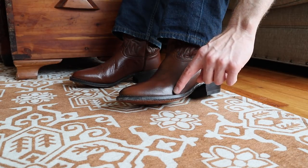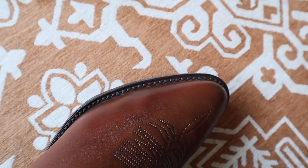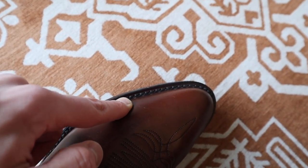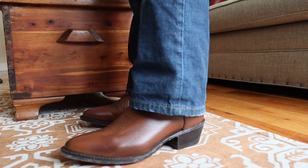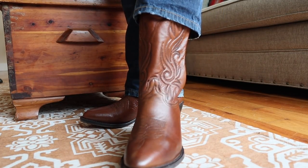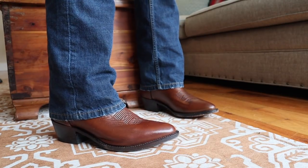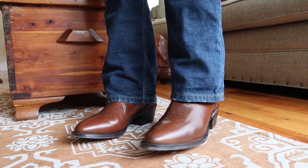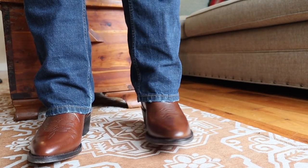Let me get a little better view of this — you don't really want that. You should never have that in a boot. You can see my two toes here: here's my pinky toe, there's my other toe. Other than them being too tight at the toe, they are a quality leather. And they look great too — they'll be able to shine up really, really nice.